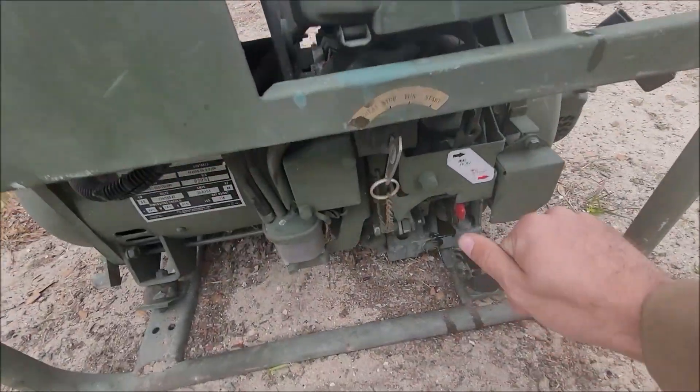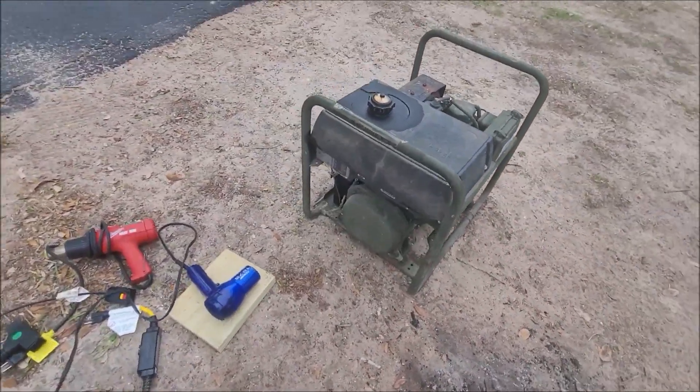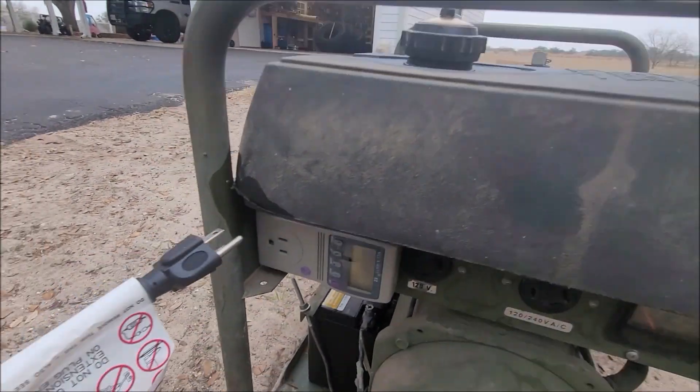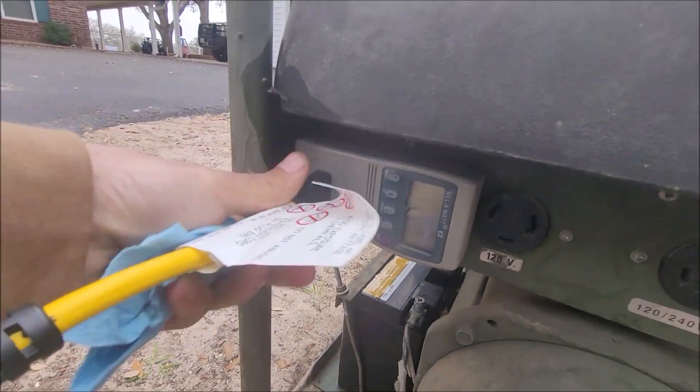Look at this — she starts right up and runs. One thing I noticed when scrolling through the settings is the frequency going all over the place. I'm not sure why it does that.